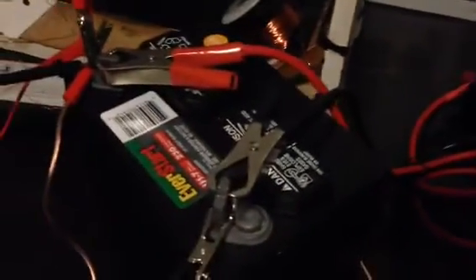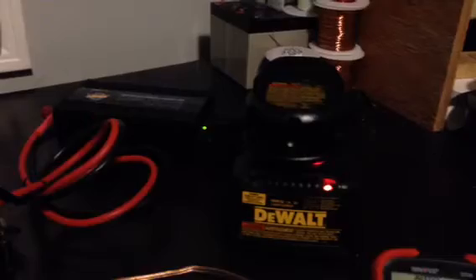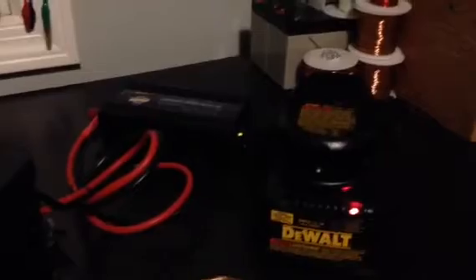I also have an inverter hooked up to my charge battery, which is charging up my drill battery — an 18-volt standard, because I didn't spring for the XRs. I'm going to run the run side off of that 18-volt battery in a minute.